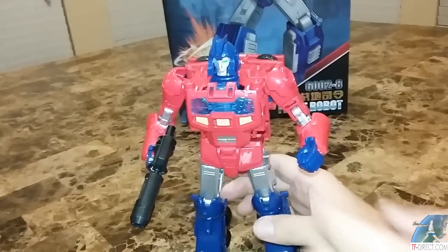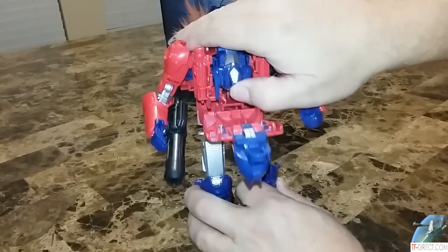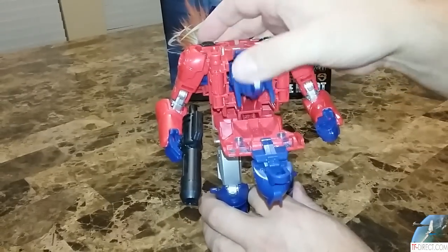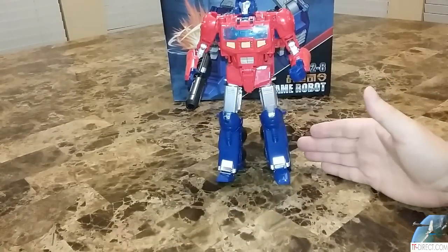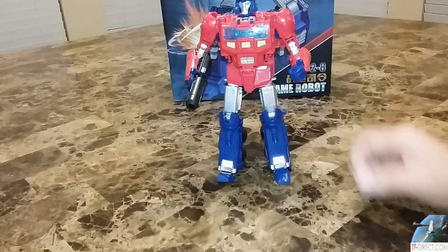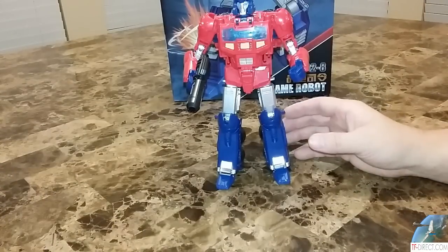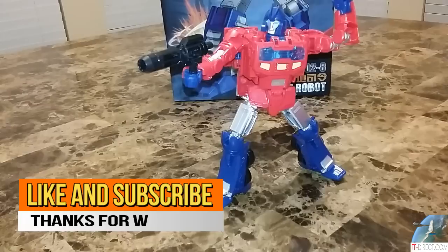A couple of real small features before we wrap up: I like the fact that you've got this compartment in here, and you can still store the Matrix in there. I wish it was compatible with some other gimmicks, but it's okay. This is a good-looking figure. I am really pleased with this guy. This is going to be my Orion Pax on my shelf for a long, long time to come — until they make a third party. My money is on X-Transbots making a third party. But what do you think about this guy? I really thought the gimmick with the Leader Class Power of the Primes was really cool — some weren't pulled off very well, but this one was. Likes, subscribe. Tygerium Hanger out.